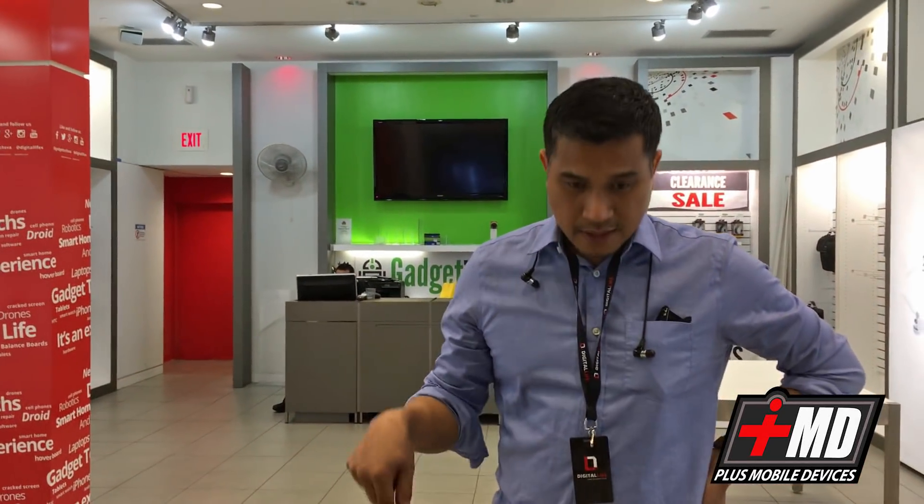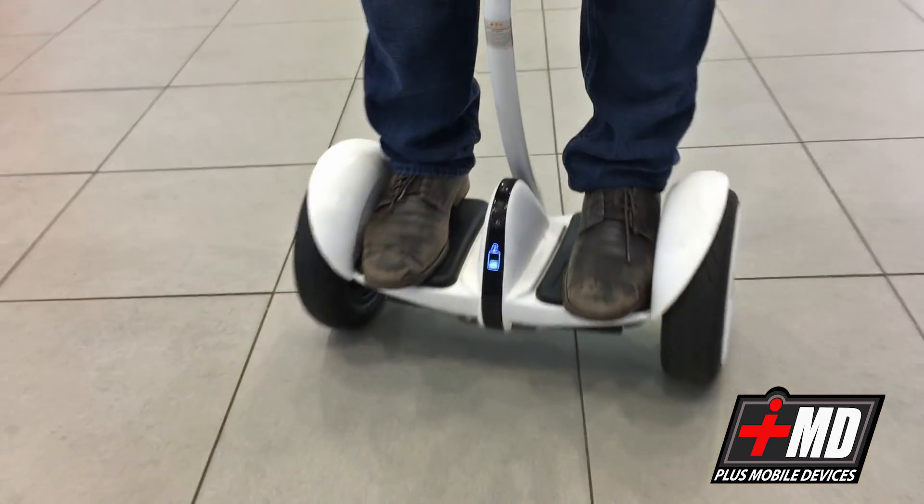Hey, this is Craig with Digital Life and I Repair MD, and today we're gonna take this Ninebot apart. We had this Ninebot Mini for close to a year now and we have tested it in pretty much almost every condition — wet, dry, rain, sand, dirt — and tried to find if it's a really rugged, well-made product. Today we're gonna pick it completely apart and see what's inside. Stay tuned.